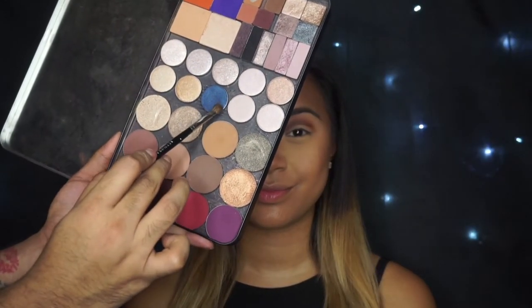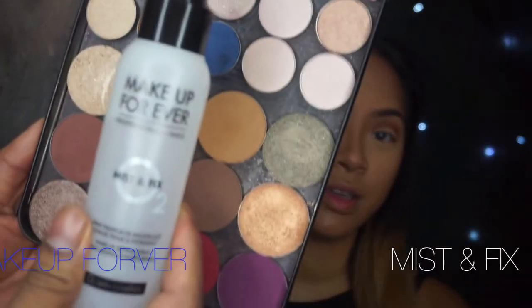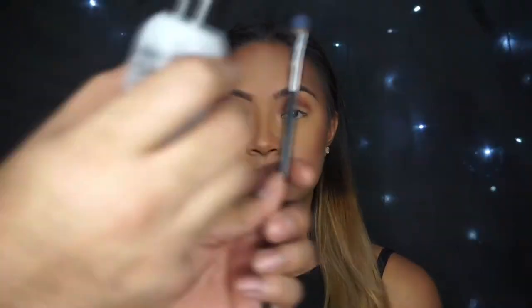I did the other eye off camera, so now let's get started with the lid. I'm using Urban Decay Evidence, my Sephora Precision Shader, and my Makeup Forever Mist and Fix. Mist and Fix is literally one of my favorite products out there. I love what it does to eyeshadows — it really just makes them pop, especially the metallic ones, because it gives a really beautiful foil finish.